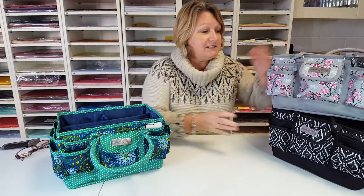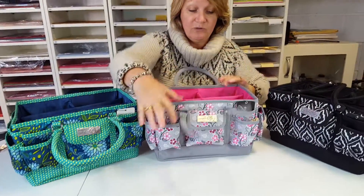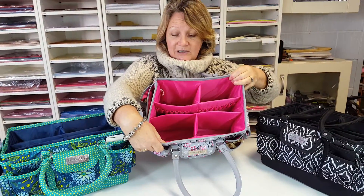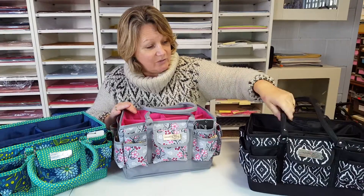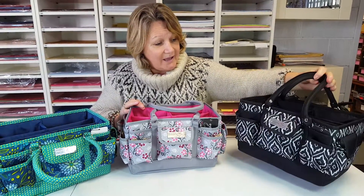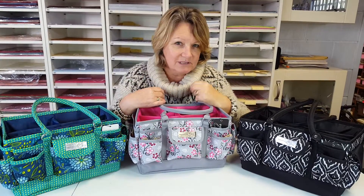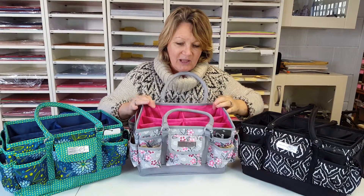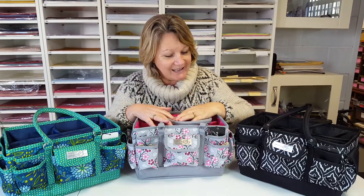So that's the navy and teal. This one's the grey and pink with a beautiful shocking pink lining — look at that, it's amazing! And then the black and white — the traditional black and white which you can't go wrong with. I'm not sure which is my favourite; I think it might be this one. I like the inside of this one, so David if you're watching, I wouldn't mind this under the tree at Christmas please — thank you very much!